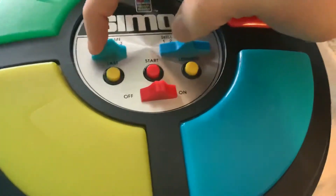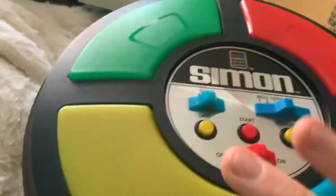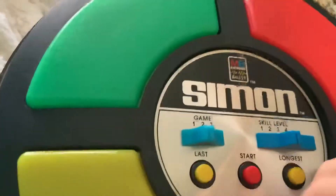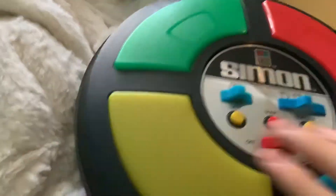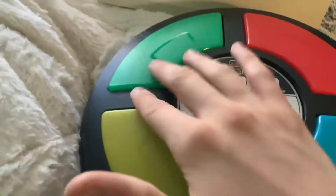Now let's move on to Game 2. Game 2 is kind of interesting because it allows you to make your own pattern. It will give you the first color, but then you're on your own — you get to do whatever you like. So say if it starts with green, you can make your own sequence, and then you have to repeat your own sequence.